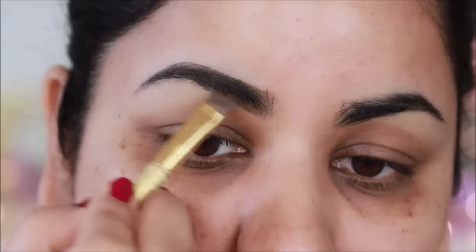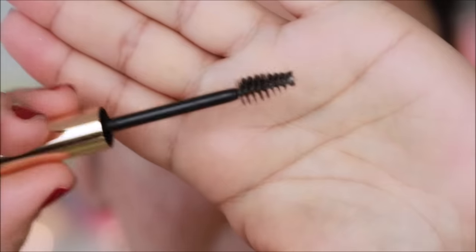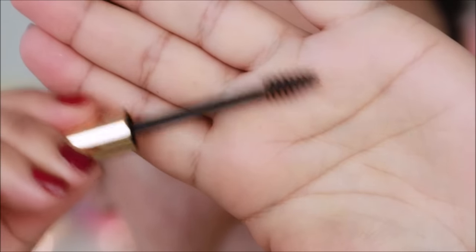And for my eyebrows, I am using Milani Brow Shaping Gel. This is a clear gel. There is no pigment in it. The brows get set.